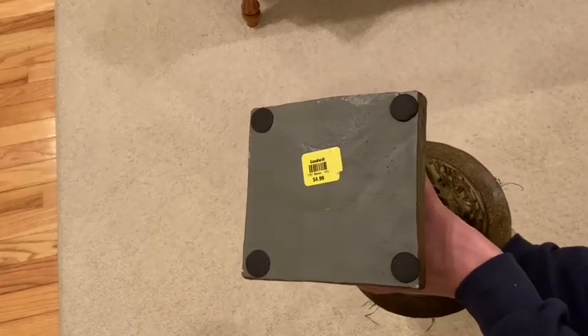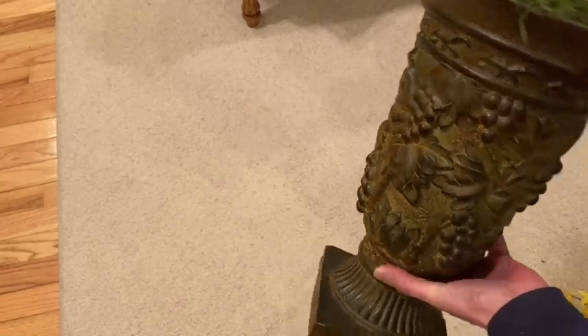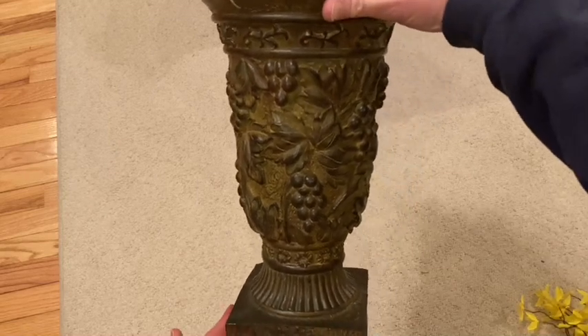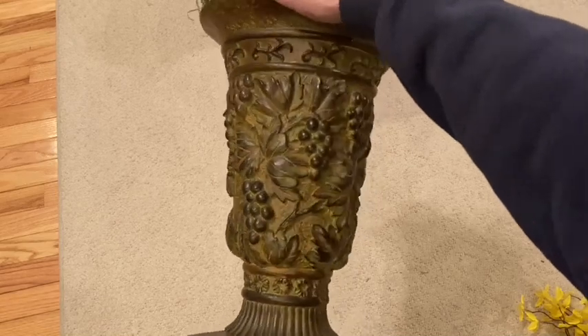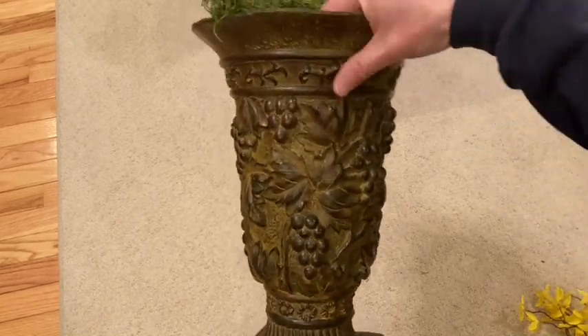First I'm going to be sharing a little bit of a haul with you and I haven't shared a haul video with you guys in so long. I have a few items that I've purchased recently at Hobby Lobby, a couple of items I've purchased at Target, and a few from Goodwill.